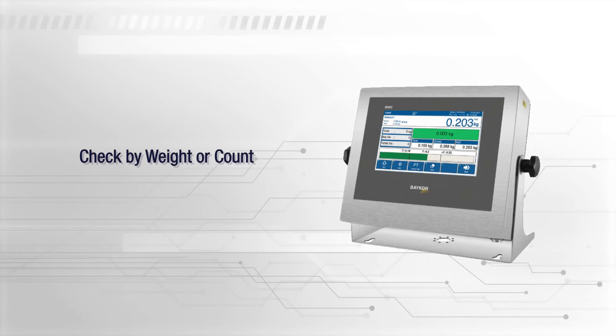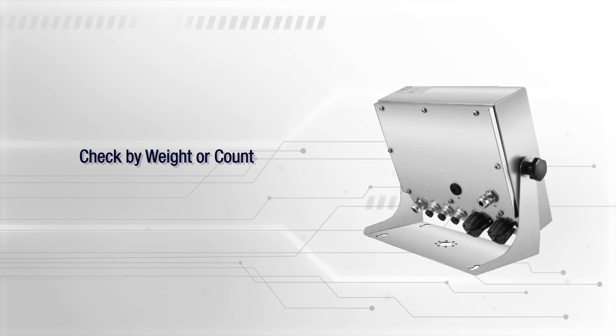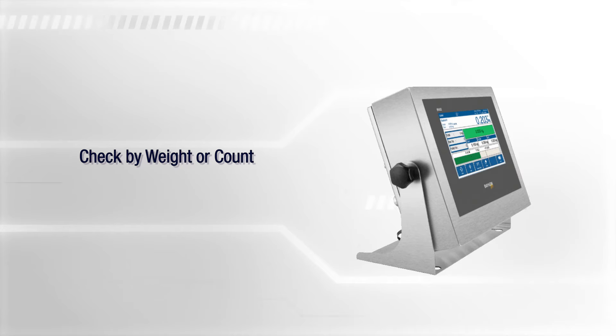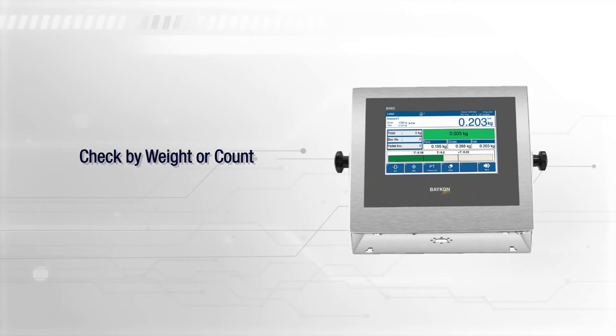BX65 Plus checks your packages by weight or count, ensuring compliance with legal tolerance ranges and product loss in packaging processes in real time.